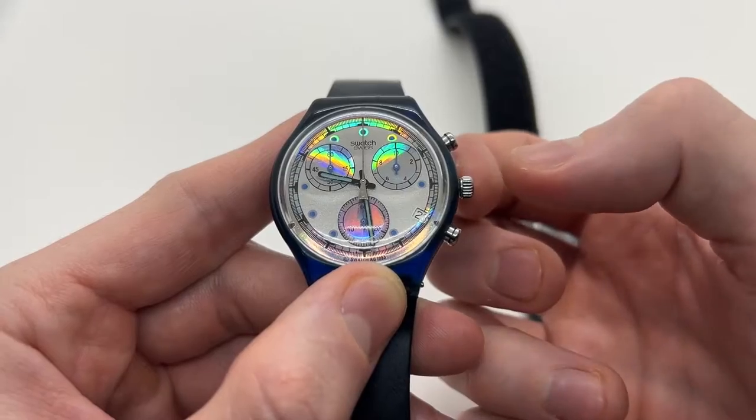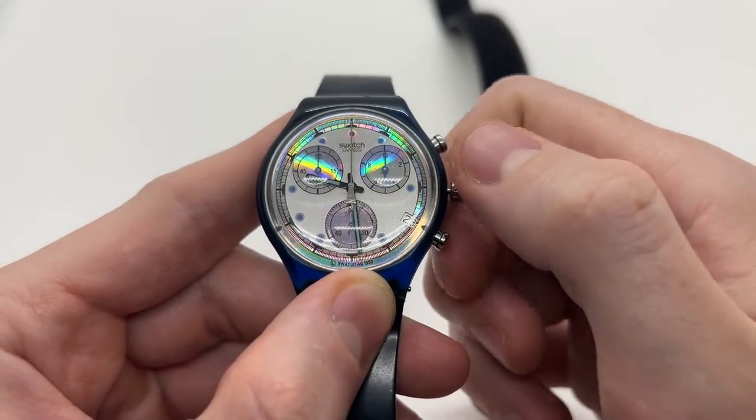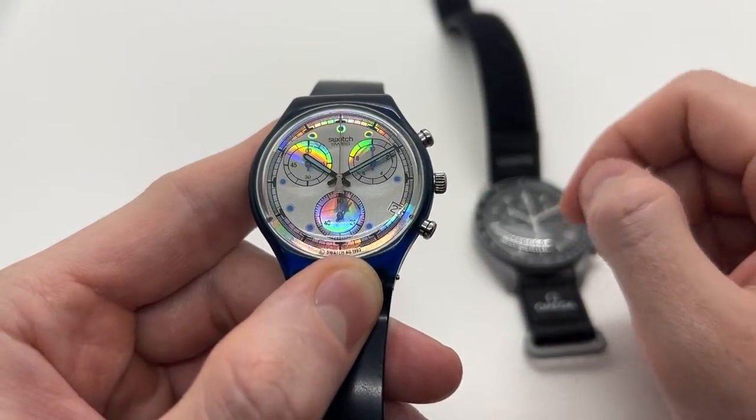After you have done so, you can pull the crown one more time to the second position, and now you will be able to adjust the time. After you have done so, simply push the crown all the way back in.